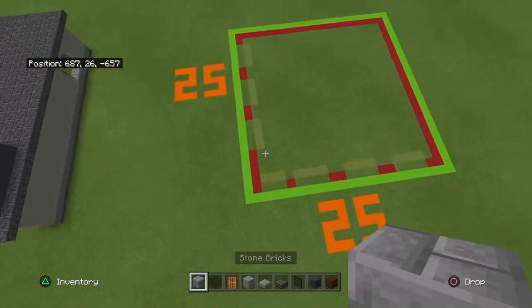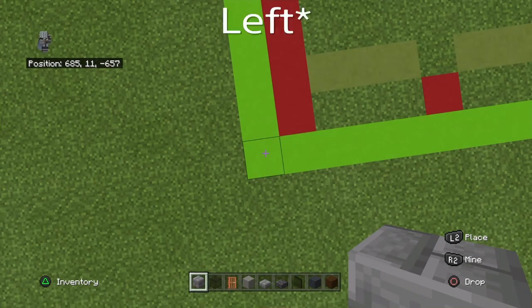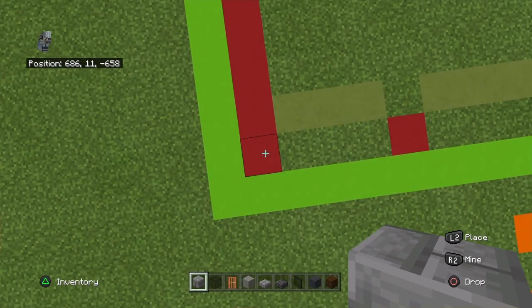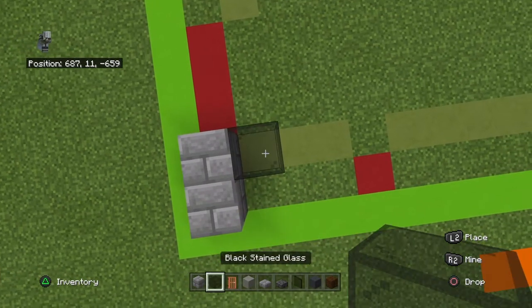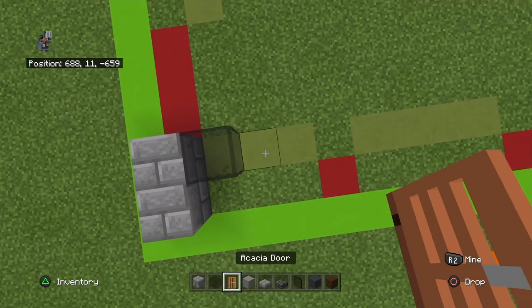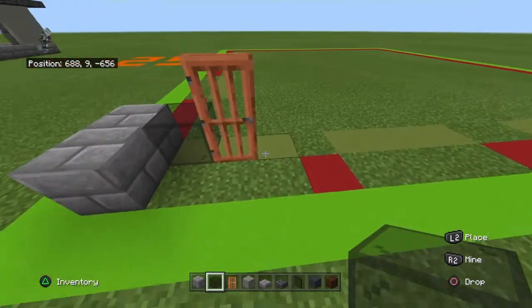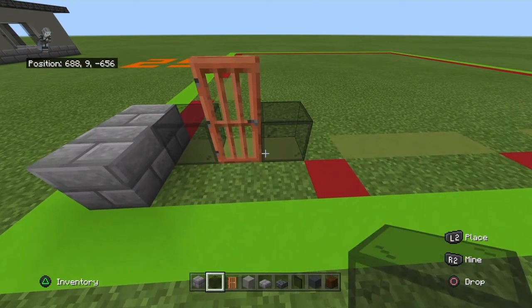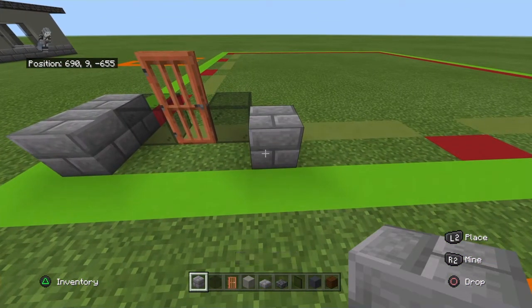Starting from the front left-hand corner of your 25 by 25, from the front right-hand corner you want to count backward diagonally to the right by one, and going back you want to place two stone bricks. Then go right with a black stained glass block, right with an acacia door, right with a black glass, then forward diagonally to the right with a stone brick.